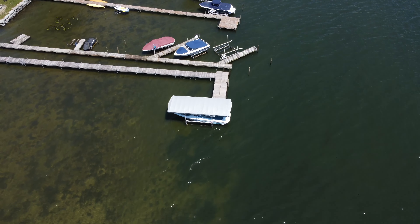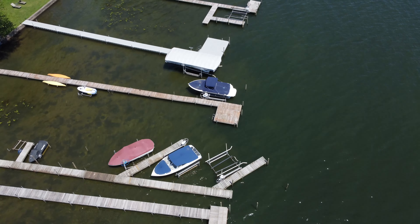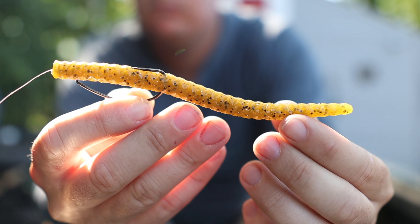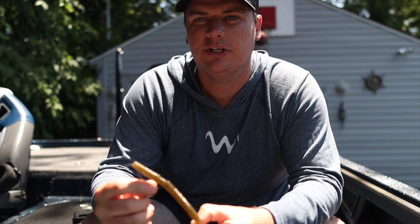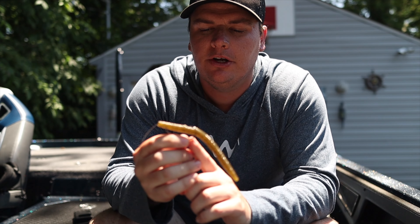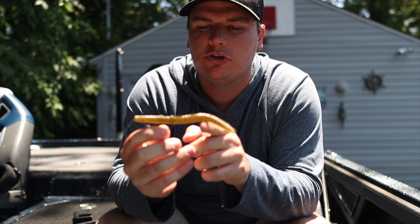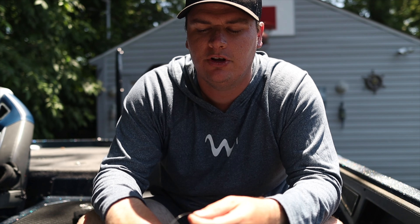Today we're going to be fishing some docks, but this also works in grass — it does excellent in that kind of stuff. It fishes through any type of cover. I've caught fish on wood, docks, and grass on a Texas rig Senko. We're going to be using it weightless — it's one of the best ways to do it, especially on calm sunny days where those fish aren't very active. You just throw it up there and let the shimmy do the work. I have it on a 3/0 Gamakatsu Superline hook, which adds just enough weight without killing the action of the bait.